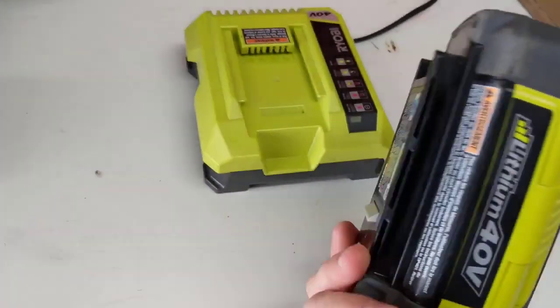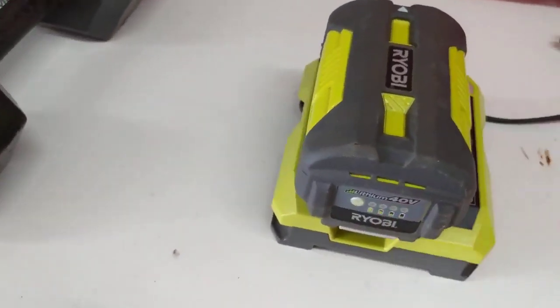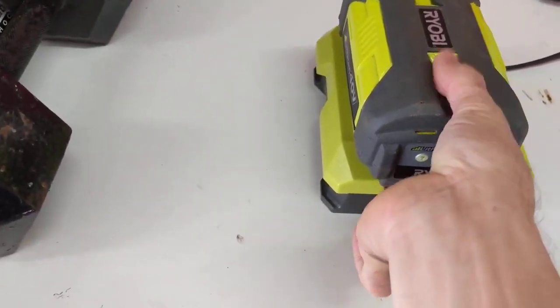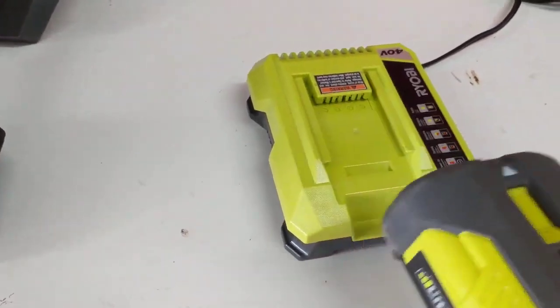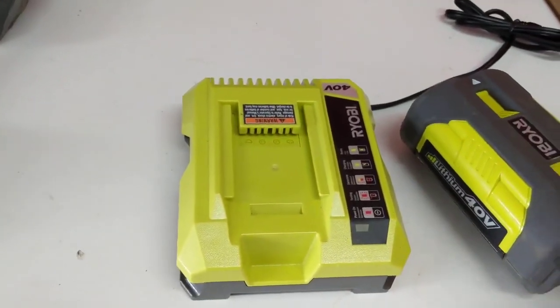To put it back in, just line up your rails, slide in until it clicks — just like that. Once again, push up on this. I like to just squeeze the battery and then pull it out — so squeeze and pull. Alright, thanks for watching.